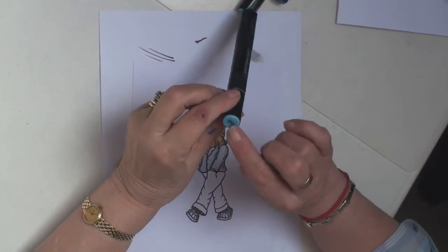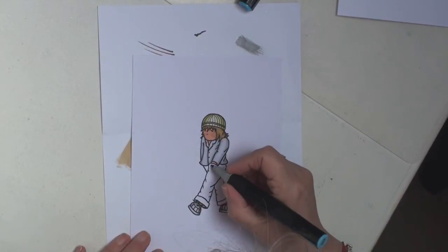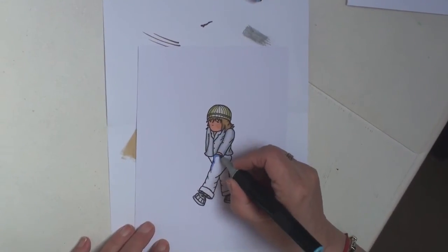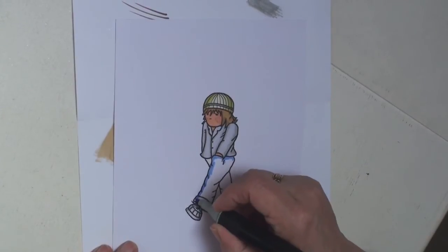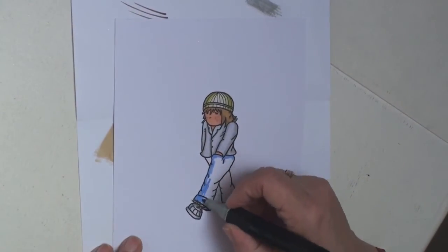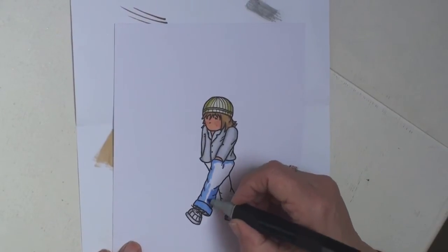I'm going to start with the palest colour, which is TB3, and lay down the colour onto the jeans. I'll put it down nice and gently so that it doesn't flood outside the lines, and I'm only doing one leg at a time.